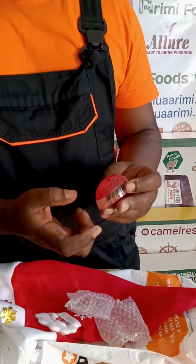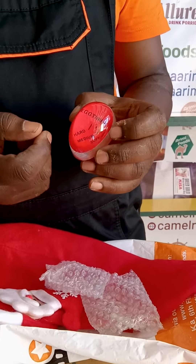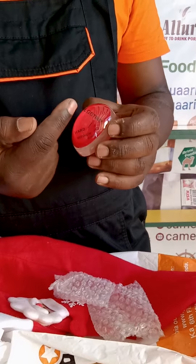This color is what we call thermochromic ink. Basically, thermo means heat and chromic means color, so it means with the application of heat it will change color from red to white.